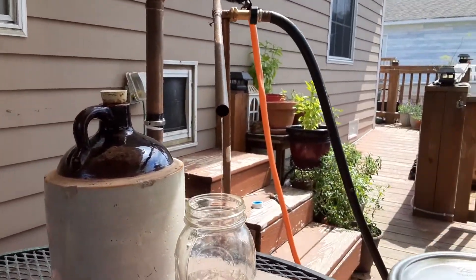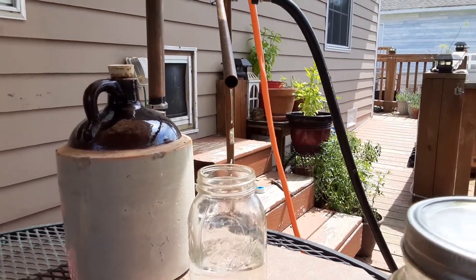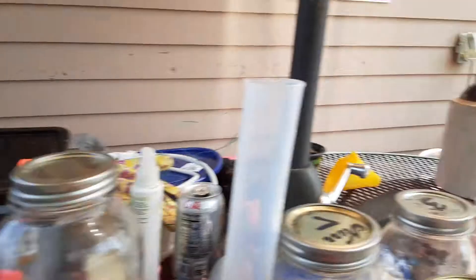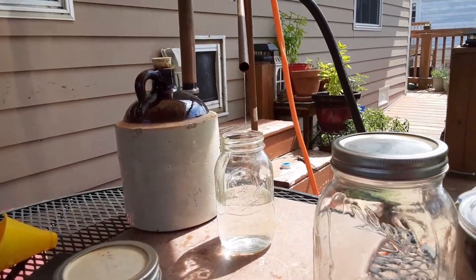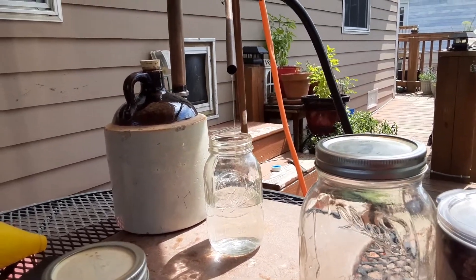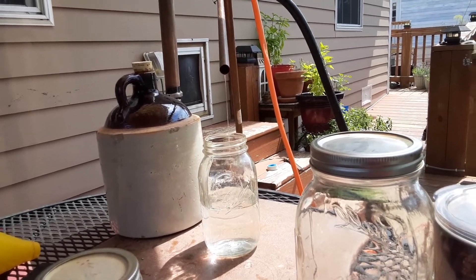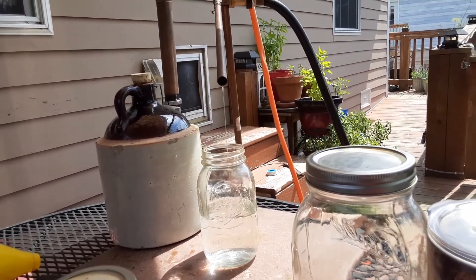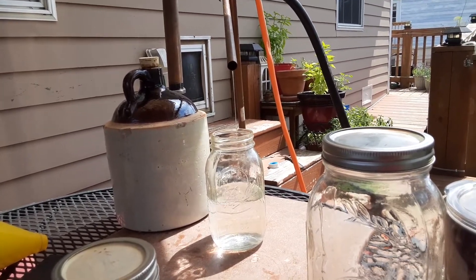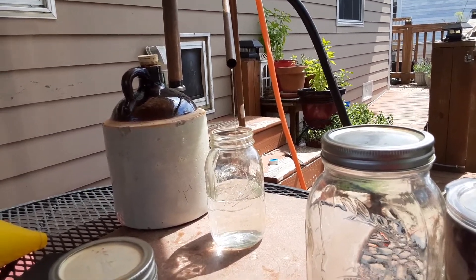I've got jars and jars of it — got more jars. That jug there is old. The lady found it in 1972, and it was probably 50 years older, maybe even older than that. She found a whole bunch of them in this old house that basically fell in.